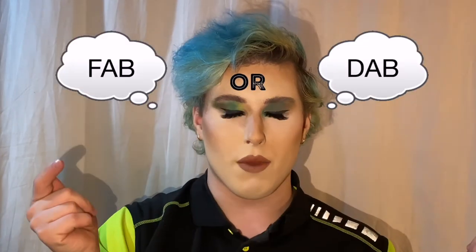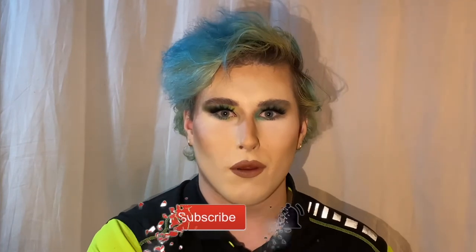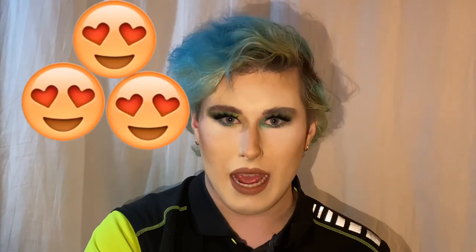If you like this video, don't forget to give it a thumbs up and leave a comment of which look you like the most. If you haven't already, subscribe and click the notification bell so you're notified every time I upload. You can follow me on Instagram, Twitter, TikTok, and Facebook — all at Makeup by Sandra — and my Snapchat for behind-the-scenes and updates. Scan the icon on screen or check the username in the description. Love you and I'll see you in the next one, bye!